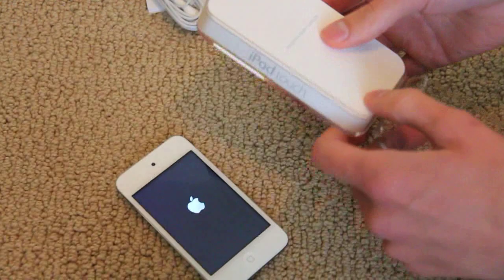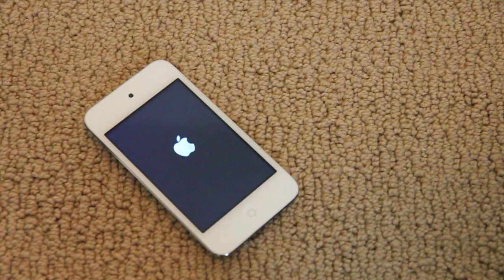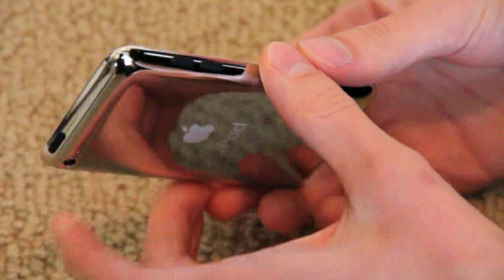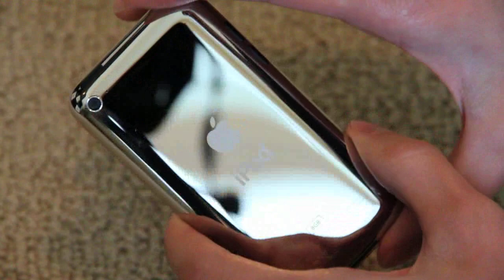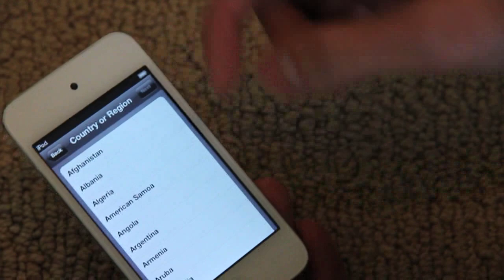There are also headphones and nothing else. The specs on this new iPod touch are exactly the same as the old one, except it comes preloaded with iOS 5. Besides the color, there are no changes to the outside — still two buttons on the side for volume, a power button, and a lock button on top. Normal connector at the bottom, headphone jack, and the back has the same exact camera as the fourth generation, plus a microphone. This is the 8GB model, and there's a front-facing camera as well.